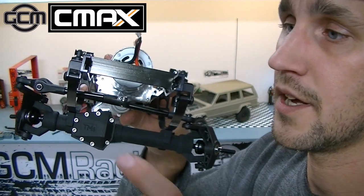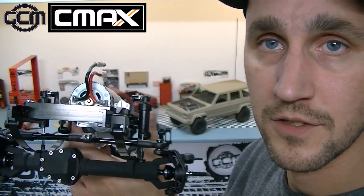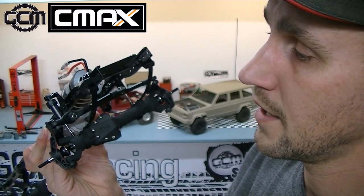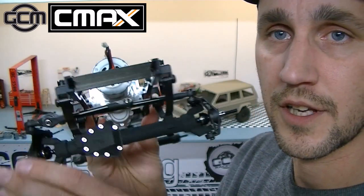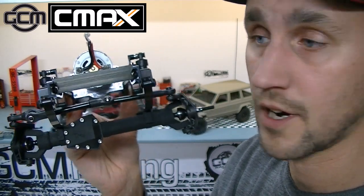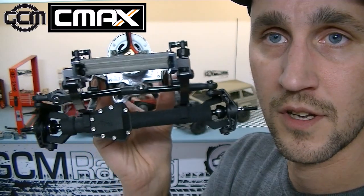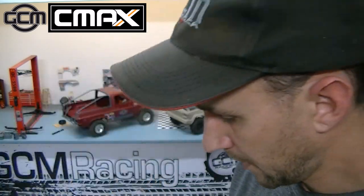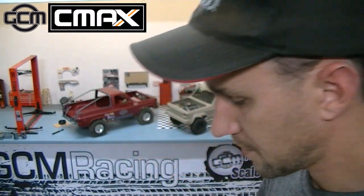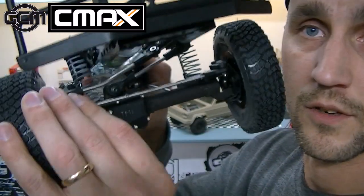GCM Racing sends a steering linkage kit that is available on GCMRacing.ca. If you want to get a steering link kit with your hardware kit for your TM8 axles, you can simply add that to your cart. We have a kit specifically designed for the leaf springs, which would be this kit right here, and we have a steering link kit which is specifically designed for the coil spring.